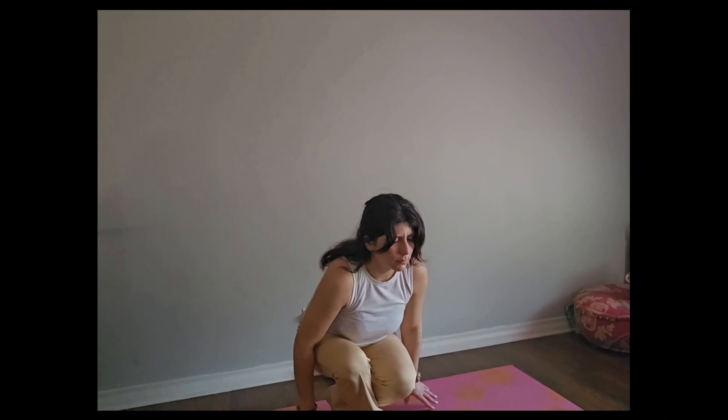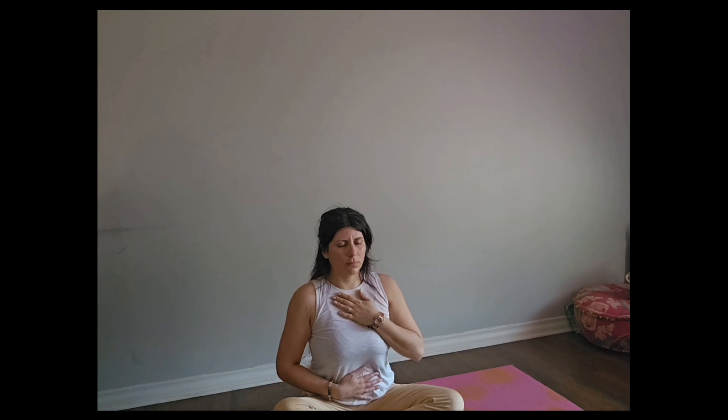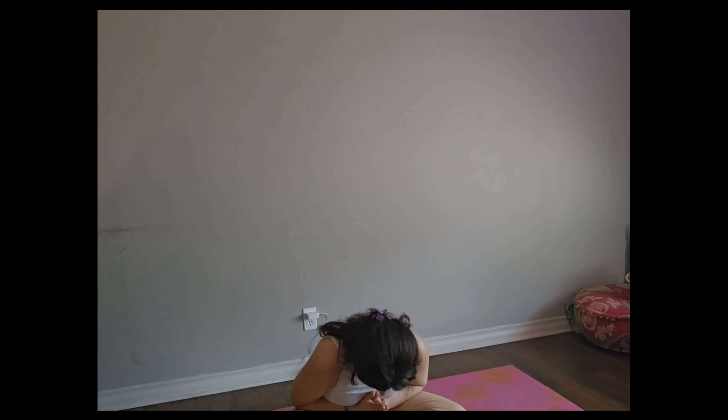We're going to come back down into a seated position. Left hand comes to our chest, right hand comes to the belly. Deep breath in, and a long breath out. Feeling grateful for this moment that I took to take care of myself. Hands come back to center in Anjali Mudra. Namaste.